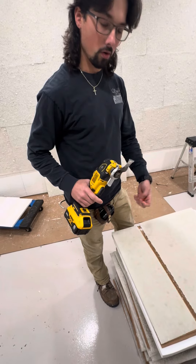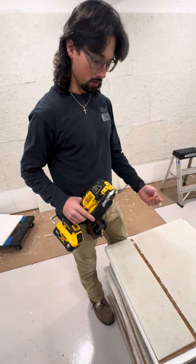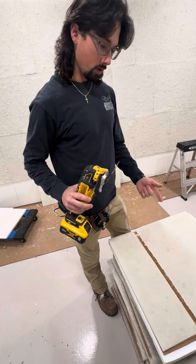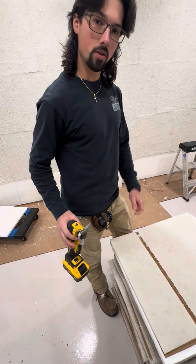Carbide tip blades are a lot stronger, they last a lot longer, and they don't dull as easily. So a multi-tool with a carbide tip blade is the best way I think to cut these. Let me know what you guys think.